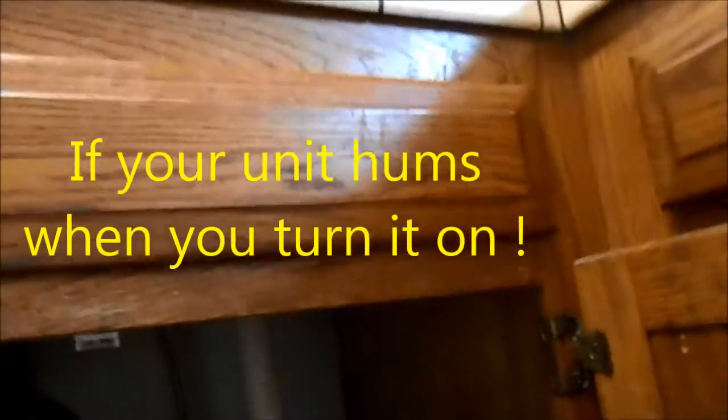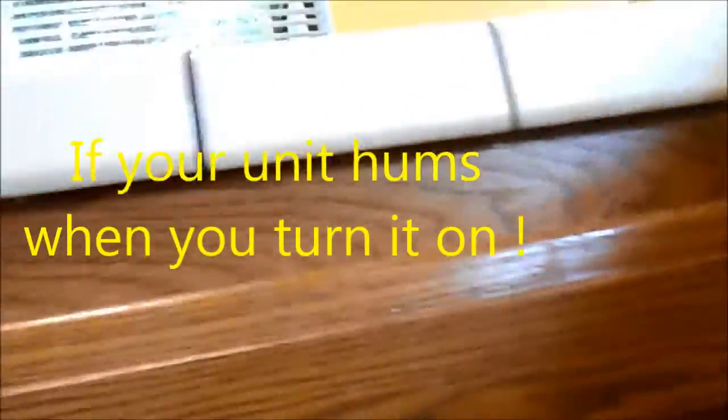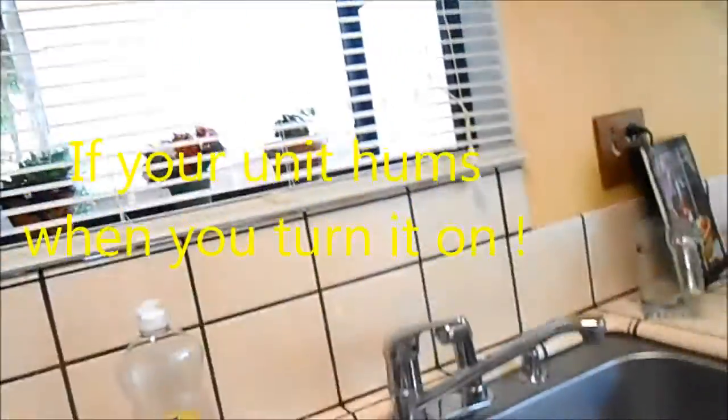You might check the fuse for this socket, or plug something like a hair dryer in to make sure that socket is working. The next thing you want to try is to see if you can move your disposal.